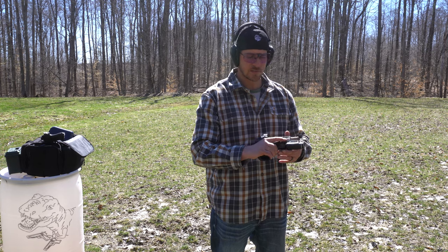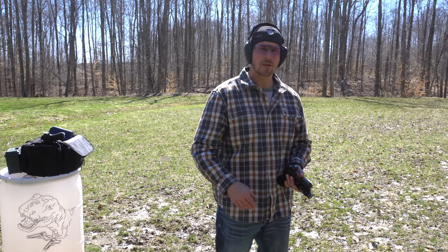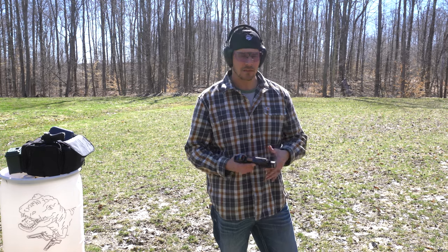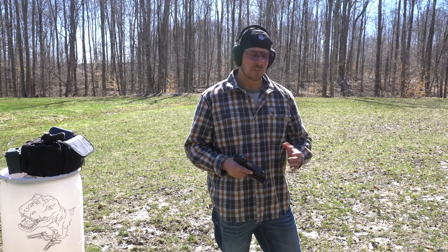If you guys like this type of content, make sure you click like, subscribe, and share it with your friends. The more people we can get interacting with the page — leaving comments, hitting likes — the better we can battle against YouTube's algorithms for the firearm channel. At the end of the day, shoot straight, enjoy your new toys, and have fun guys.